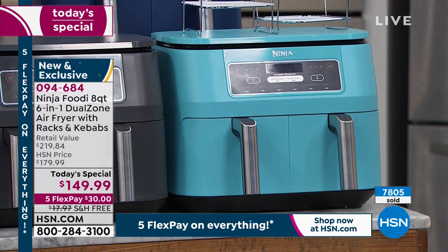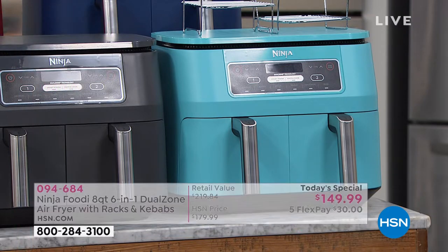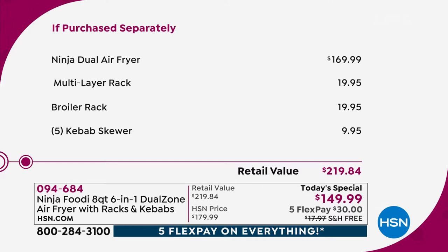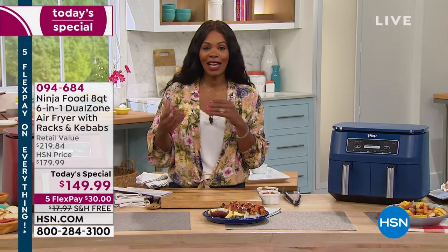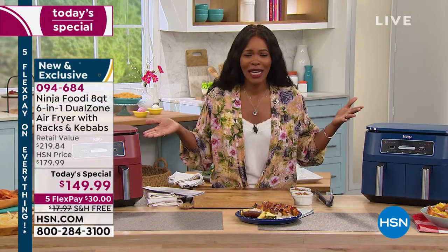You'll get the unit itself, two nonstick crisper plates, the broiler rack, and five kebab skewers. It all comes together for just under $150 — the lowest price we found. Normally the Ninja dual air fryer by itself is $169.99, plus almost $20 each for the multi-layer rack and broiler rack, plus almost $10 for the kebab skewers — a retail value of over $219. You're saving $70 off retail, plus free shipping, which is about an $88 total savings.